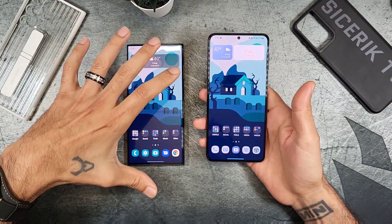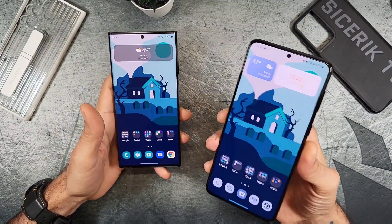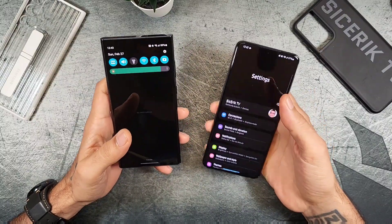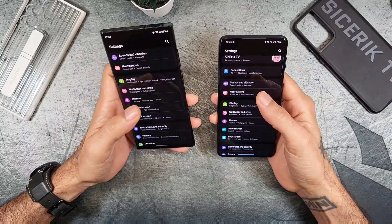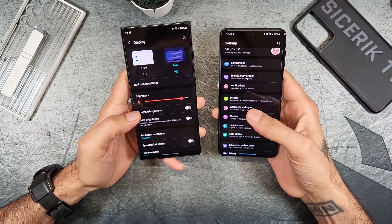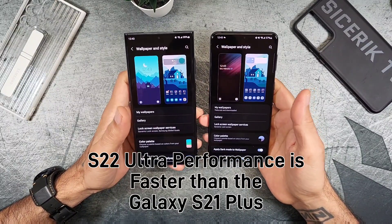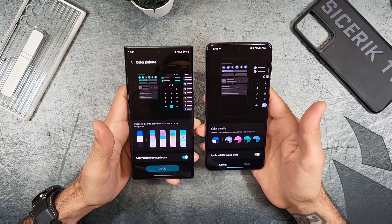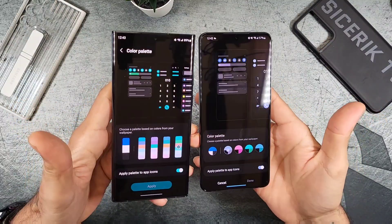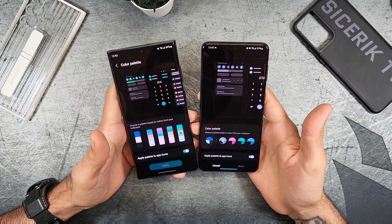Both phones run Android 12. The S21 Plus is on One UI 4.0 while the Ultra runs the newer One UI 4.1. There are minor aesthetic differences — things look slightly more refined on the Ultra — but performance-wise both are flawless. Samsung has Android 12 polished even more than Google, with no issues compared to problems seen on the Pixel 6. Color palette and wallpaper styles look slightly different on the Ultra.